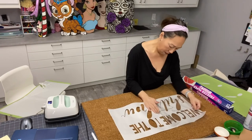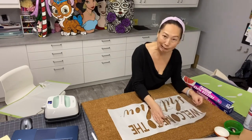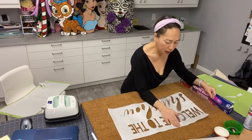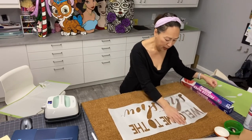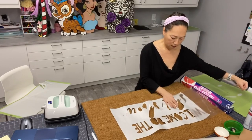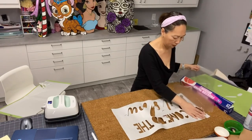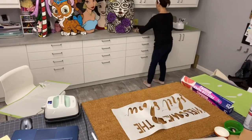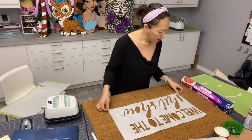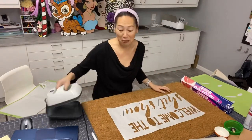I do like that it's not rolled up - I feel like that's pretty good. Let's get this going. I want to make sure that everything is going flat. You can kind of see the heat is changing the paper - you can see it crinkling a little bit. I really do like that it's not rolled up; I feel like that's pretty good. Let's see if I can get it all down.